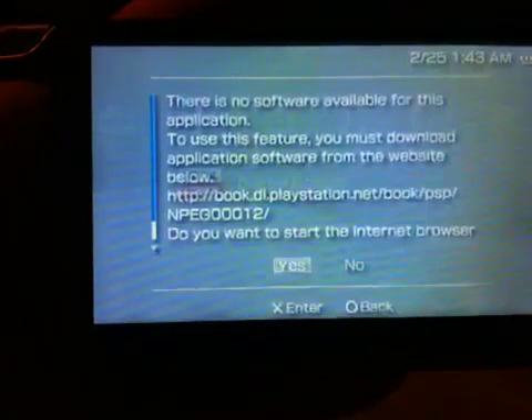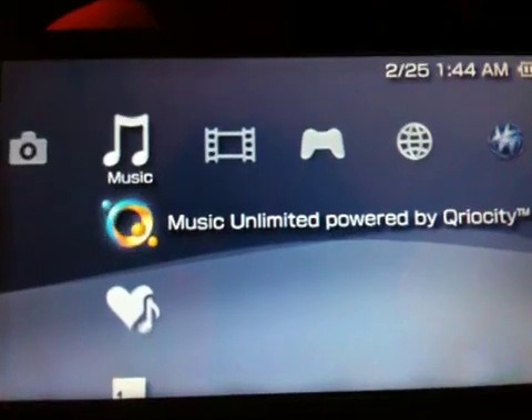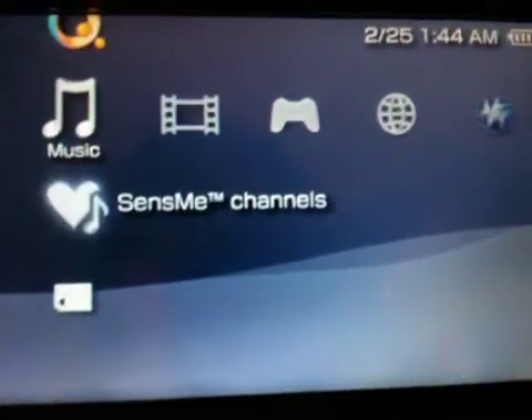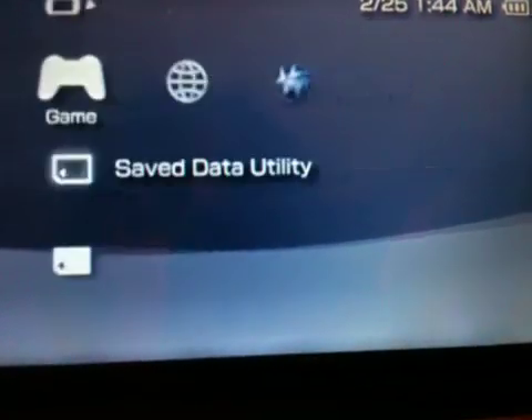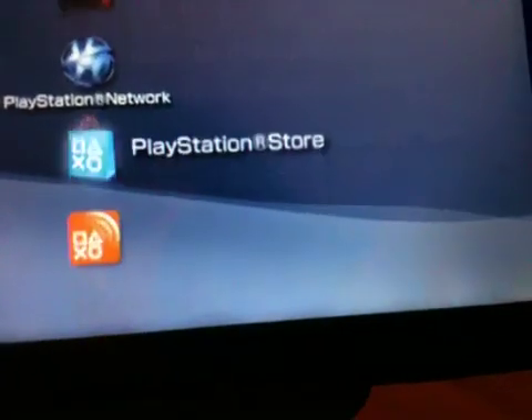Digital comics — got to download that. Music unlimited — whatever the hell that is. Sends me channels. Videos. All the good stuff.